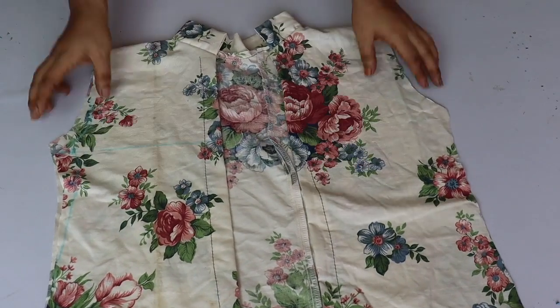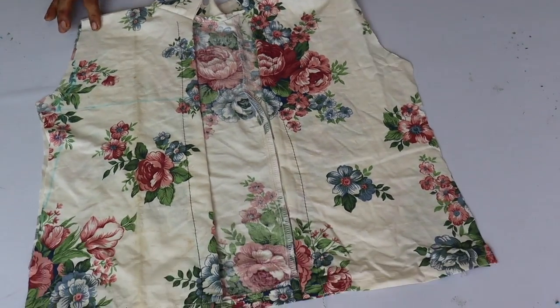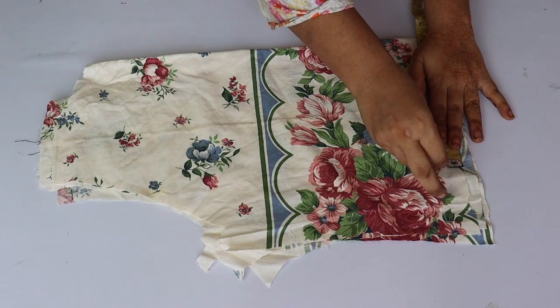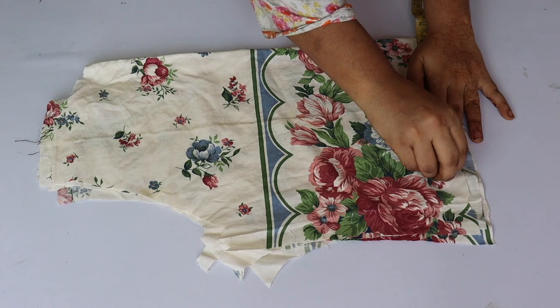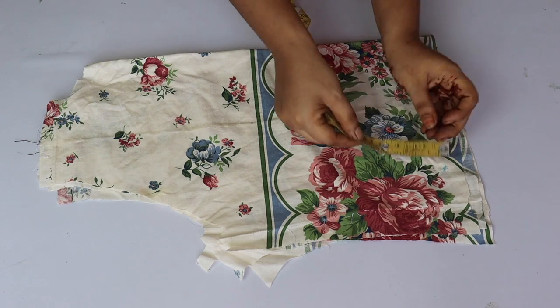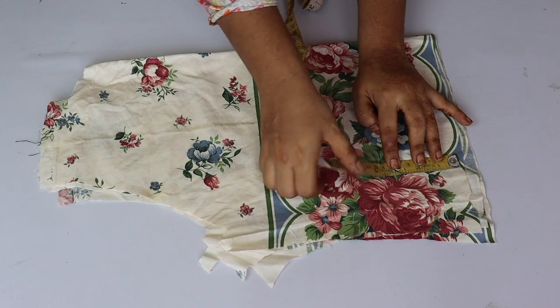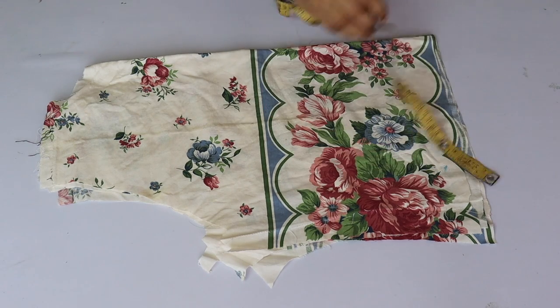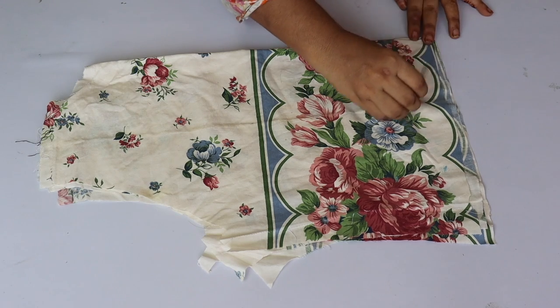After doing this we will sew the sleeves using the same fabric. I have folded the collar and we just need to sew the collar here. After doing this, we will sew the collar seam together.